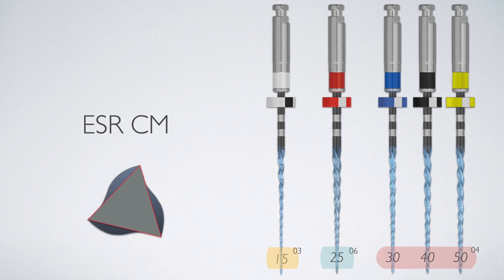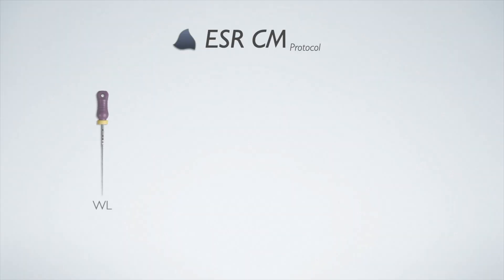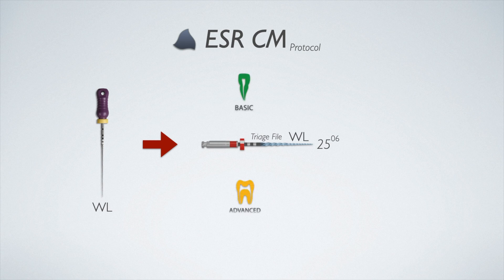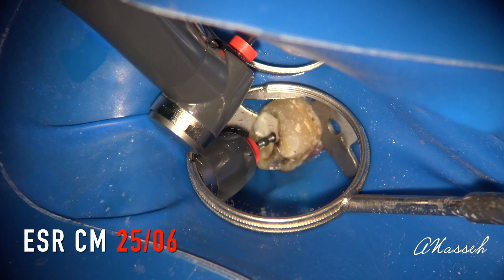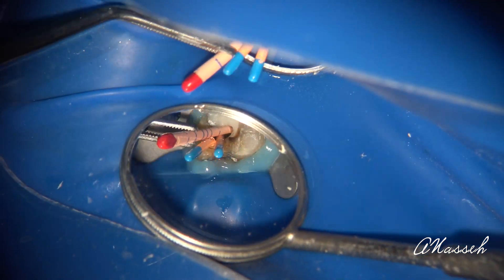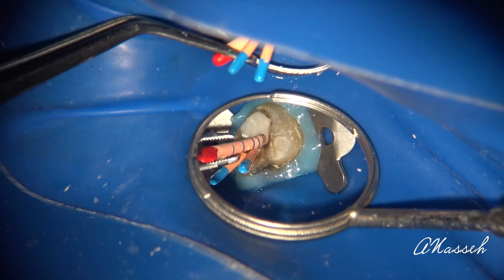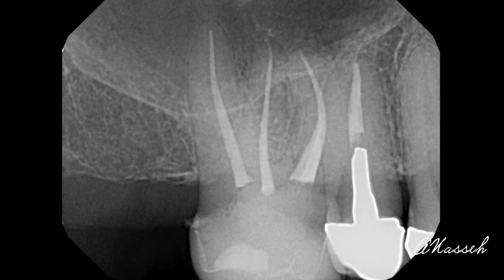To sum it up: you have three master files to choose from. Achieve working length with a size 10 in large canals and a size 15 in smaller canals before using that master file to finish to the apex. Also keep in mind that in some wider canals with more coronal flare, you may want to use the 25/06 primary file as your actual master file and finish those cases with a matching 25/06 EndoSequence BC cone. So you have lots of versatility for small and large canals with this system.